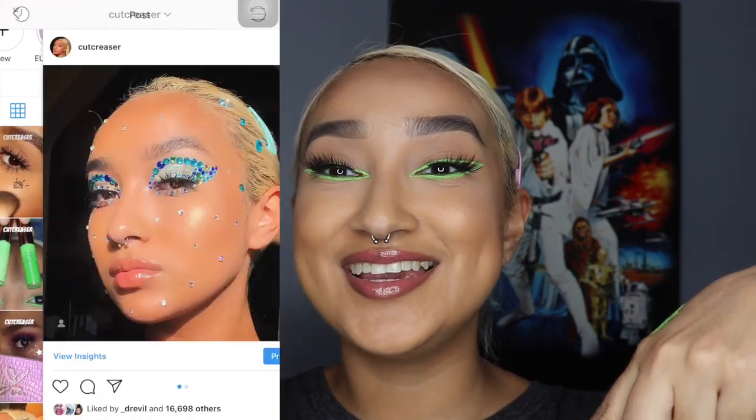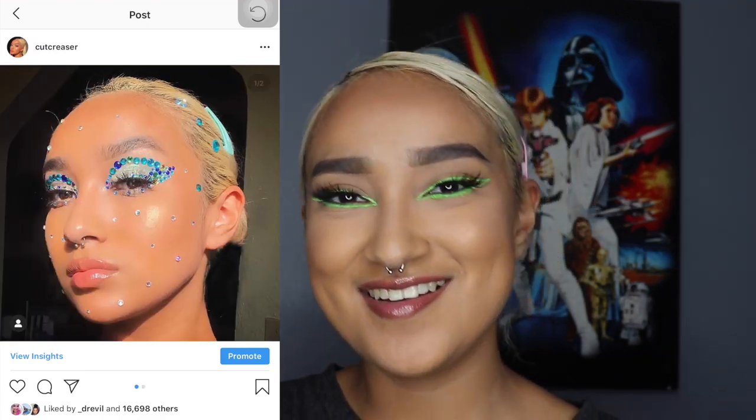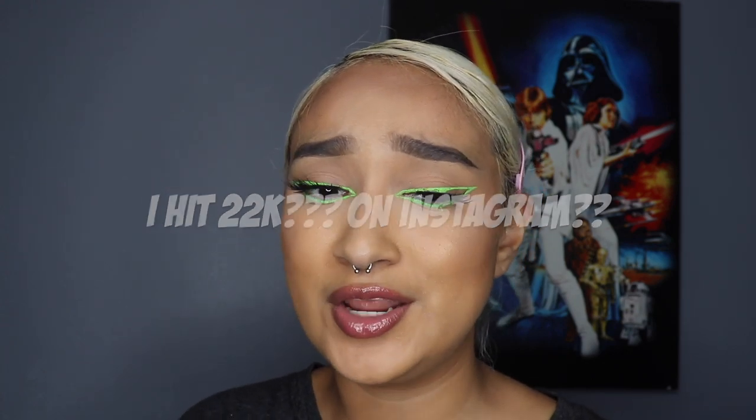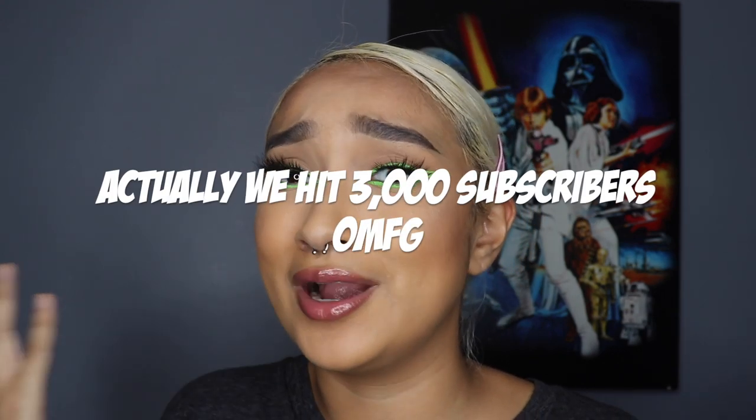You can follow me at cutcreaser. Thank you guys so much for allowing so many of you to follow me on Instagram and subscribe to my channel — we hit 2,000 subscribers, I'm shook! I thought nobody was watching my videos. Thank you so much for making me actually want to post and create content. It's been really motivating to see how many people are enjoying this series.